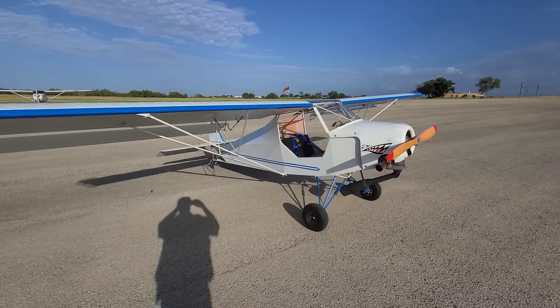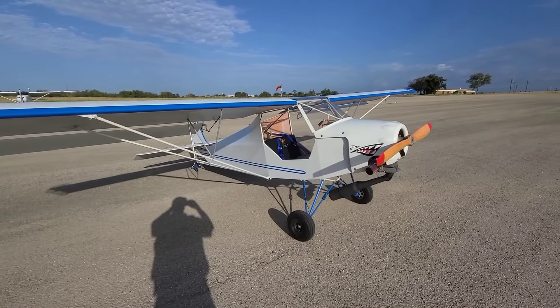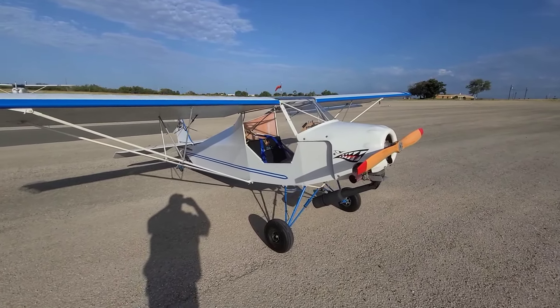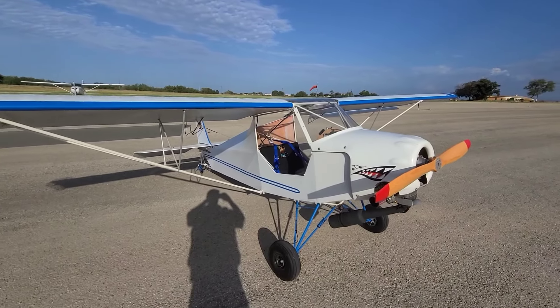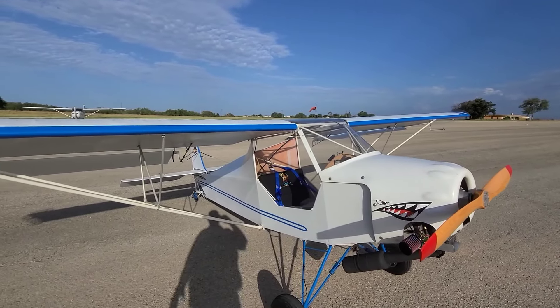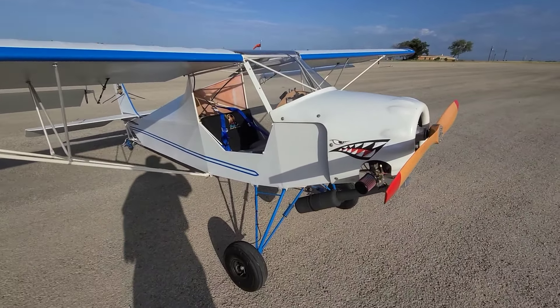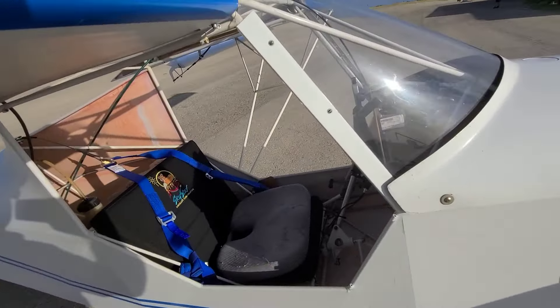So I have a 2002 Kit Fox Light. It's very similar to the Badland aircraft, which is still manufactured by Chris Stuhl in Minnesota right now.